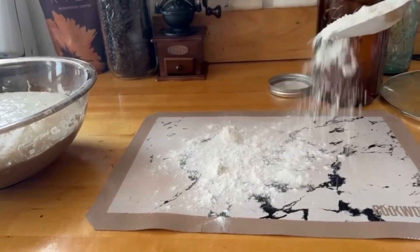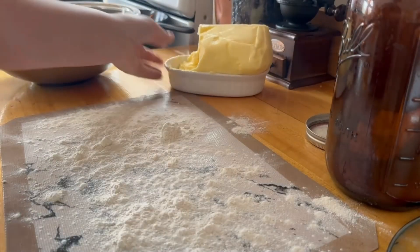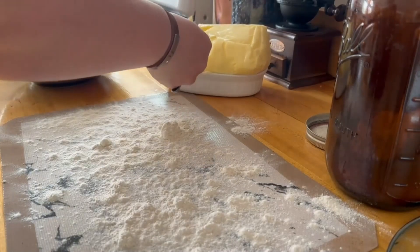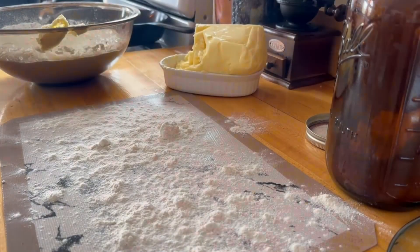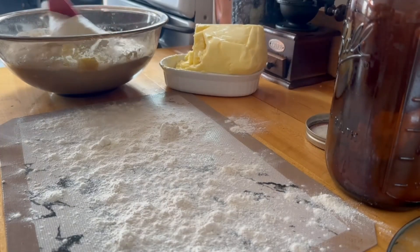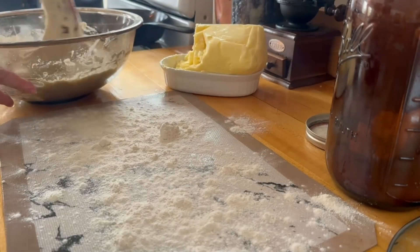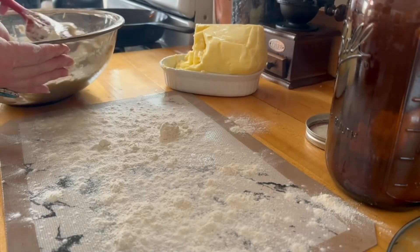This is completely optional, but I lay down a silicone mat and put my flour over top of it. When I'm done working with the dough I can roll the mat up — it's so easy to clean up, and I give the excess flour and dough to my chickens. You can add butter before the first rise, but I think it rises a little bit faster if you wait. I'm putting in about two tablespoons of salted butter that sits out on my counter, so it's already soft. I gently incorporate it — it doesn't have to be perfect, as it will melt more as it rises and bakes.